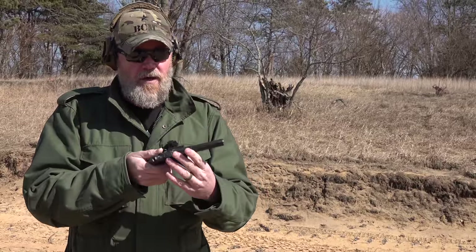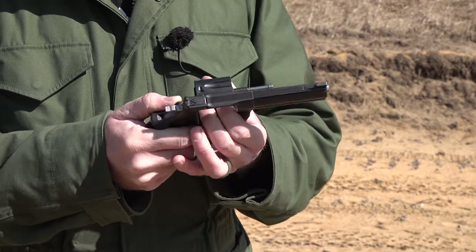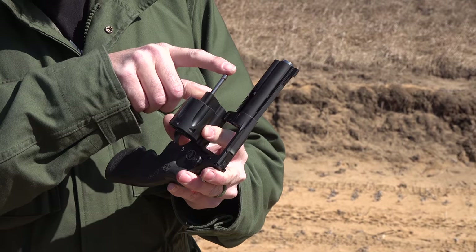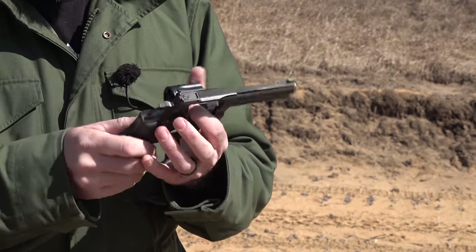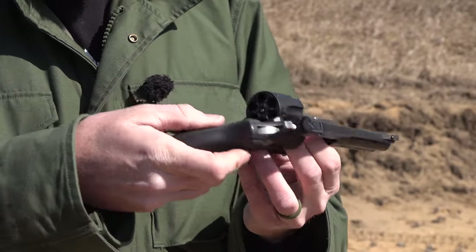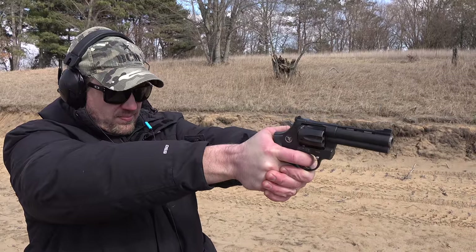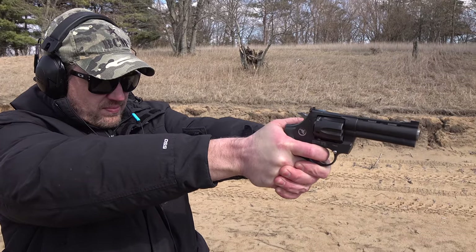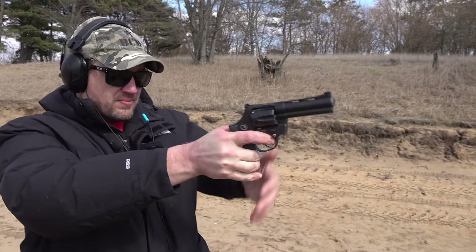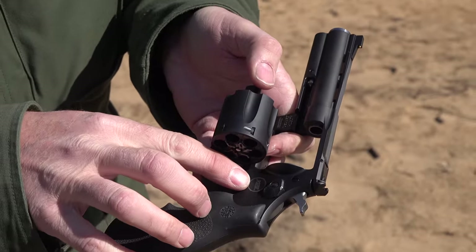It is a double action revolver. On the left-hand side of the gun we have the cylinder release right where you'd expect it. The gun locks at two points: underneath the barrel lug, on the cone shape of the ejector rod, and also at the back on the blast plate. So there are three locking points. You'll also notice that if you look at the face of the cylinder, it's smooth - the rims of the case do not set down inside the cylinder on this side.